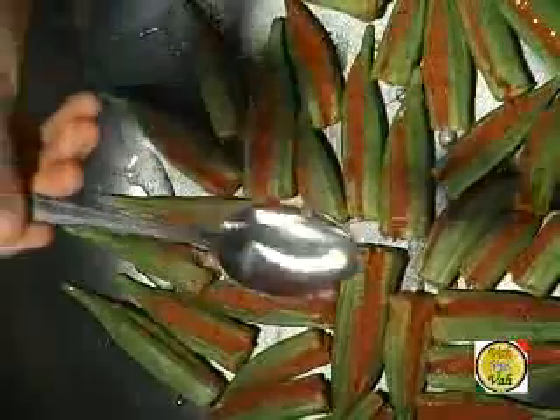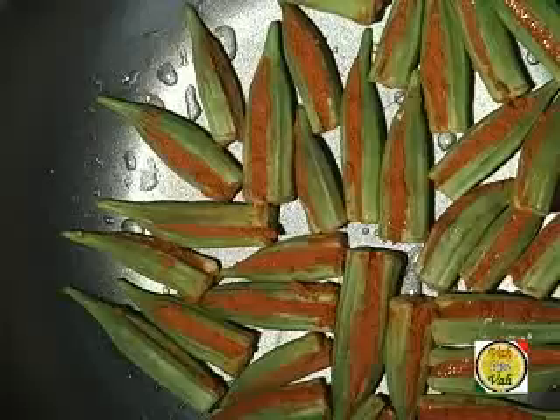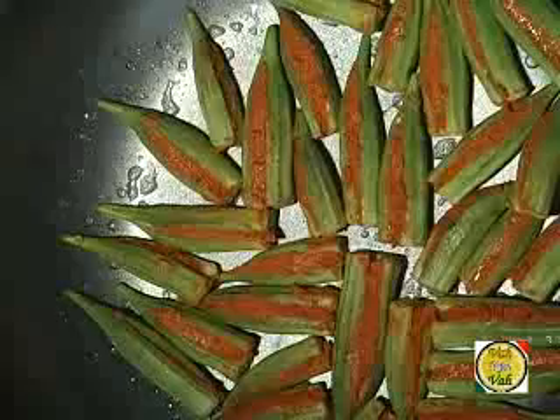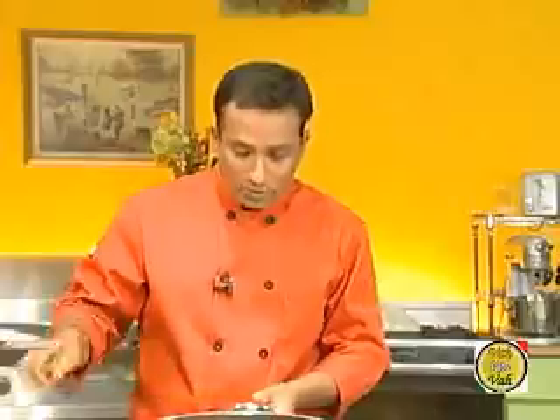Switch on the flame and add very little oil — just around one tablespoon since we're using a non-stick pan. You can see the okra slightly sizzling. Sprinkle a little bit of water: this method ensures the okra gets nicely steamed as well as gets a shallow fry from the bottom. Cover with a lid and let it cook for a few minutes on a slow flame so the okra doesn't burn and the masala steams and cooks well.